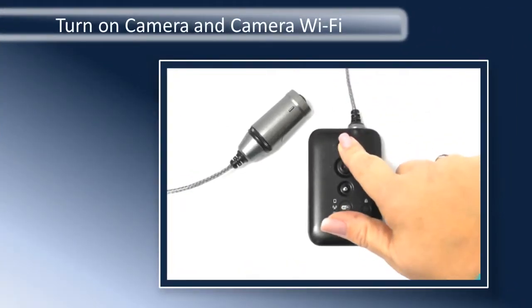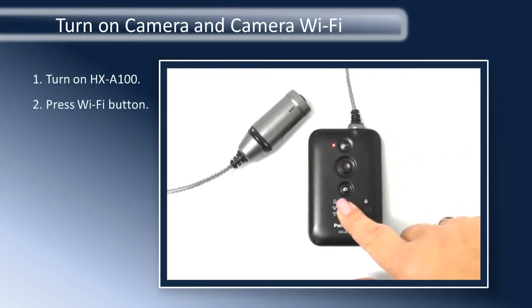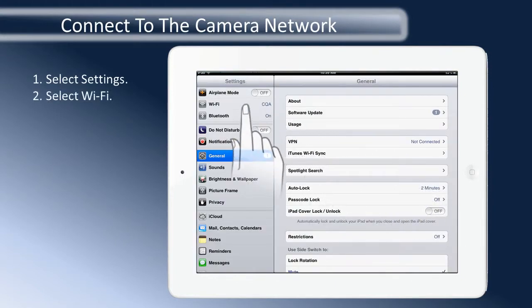Once the app has finished downloading, turn on the HXA100 and press the Wi-Fi button. Then go to the iPad or iPhone settings and select Wi-Fi.